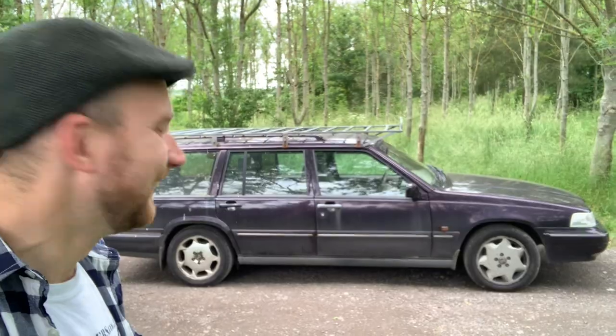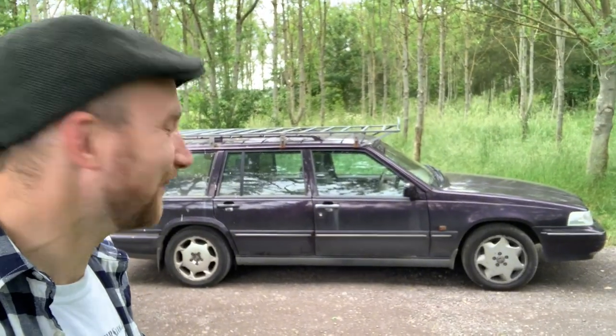We got tyre squeal — and it's purple! I bloody love it. But if you are locked in the boot, you can't open it from the inside, which is weird because you can on an old Volvo.